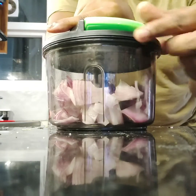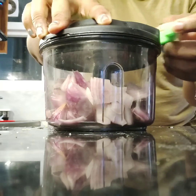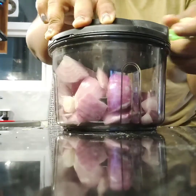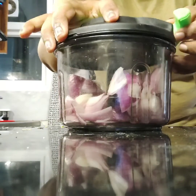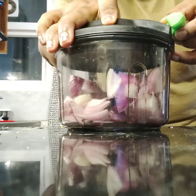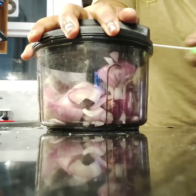So this is the vegetable chopper. This is the handle, and it has a thread that you pull. The thread is attached to the rotor and the blade inside. You just place the blade, it has an attachment that fixes here, and then you just pull.